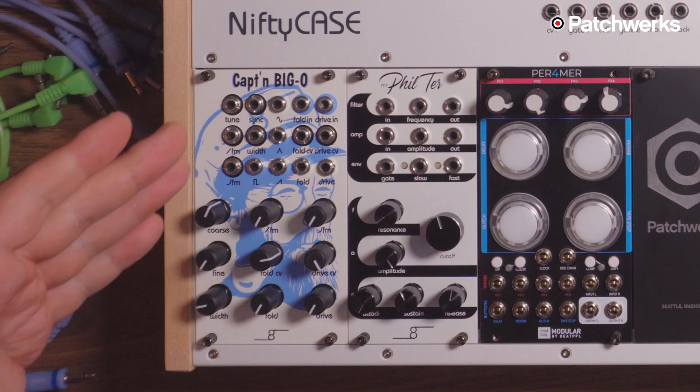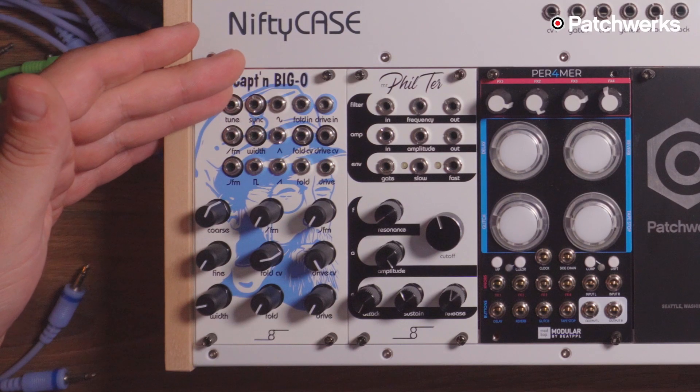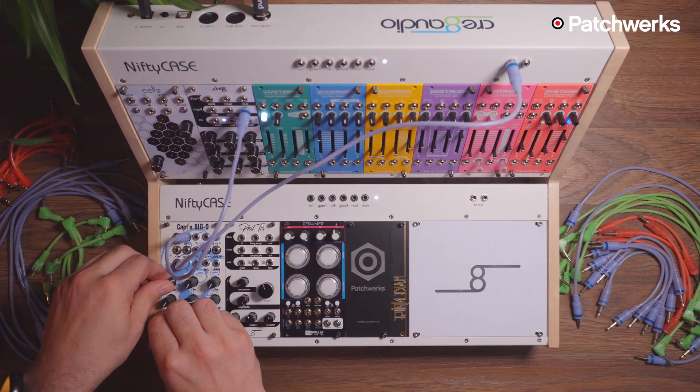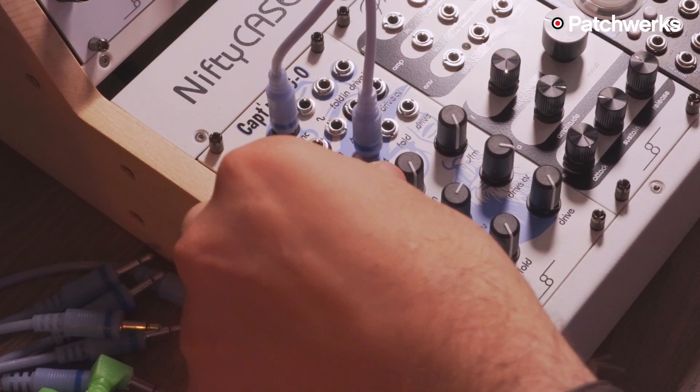Captain Big O is also equipped with a linear FM input and an exponential FM input. It also allows for hard sync. Have a listen to some of the sync — sounds great.